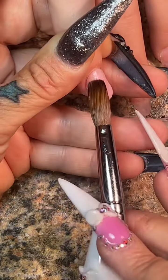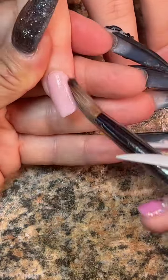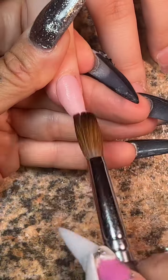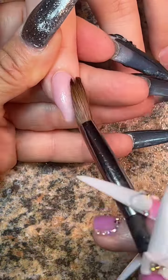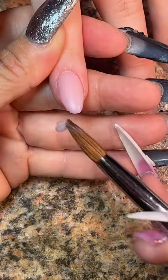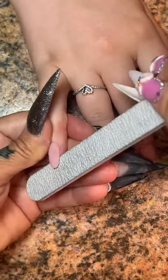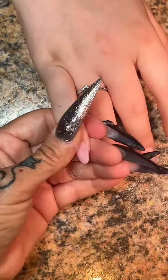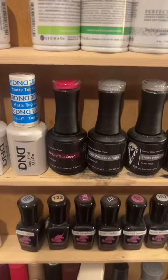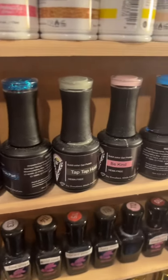Now let me be transparent with you guys. With this powder it sets differently than my sheer intense pink powder. So what I do is I add a little bit of acetone to my monomer to help this powder set quicker, because if not it takes too long to set for me and I like to move quick. So we're going to overlay her sheer intense pink powder with my Chisel pinker powder.